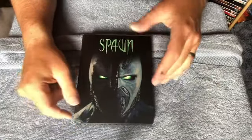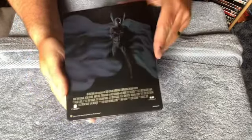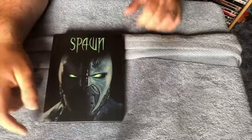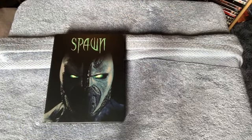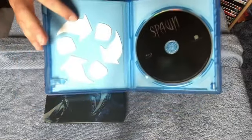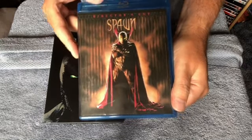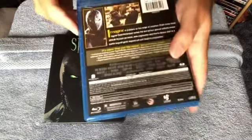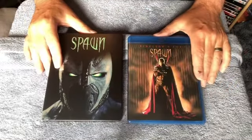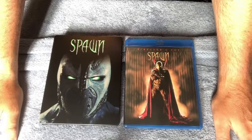So there's the steelbook cover and back. While I'm here, should I do a comparison with my Amory case? Why not. There's the disc on the inside, and there's the cover to the Amory case — I do like that cover. And there's the back.